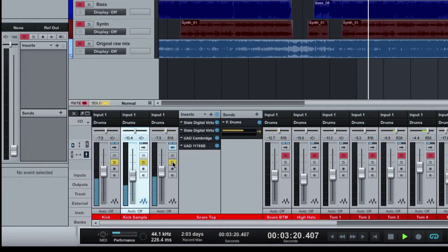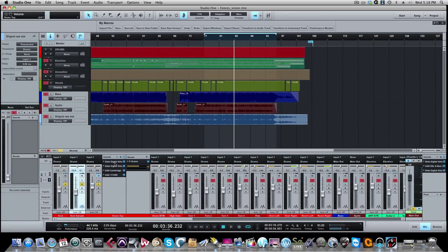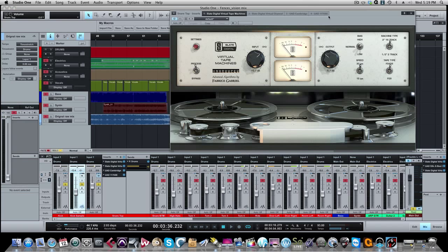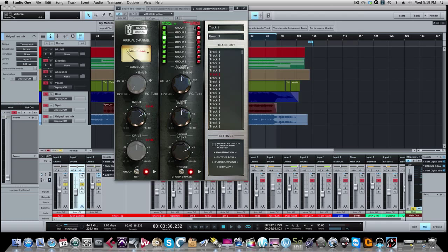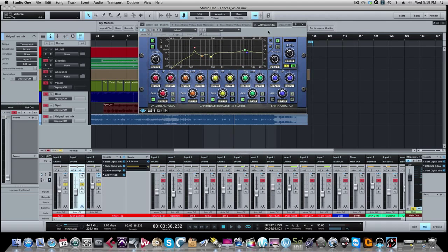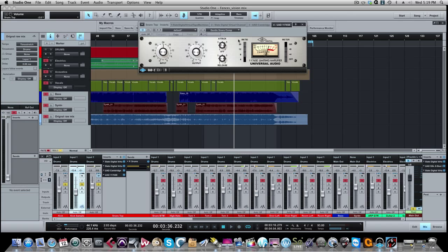Now let's go to our snare. We had a top and a bottom snare mic. Here's our snare drum — I keep the kick drums going while I'm working with the snare drum. Here's the effects chain: Virtual Tape Machines first, then the Virtual Console on the Neve, then over to a different type of EQ — this is made by Universal Audio, the Cambridge EQ. From there we went to a compressor — an 1176 by Universal Audio — to tighten up the top snare mic dynamics.